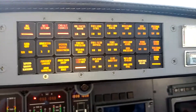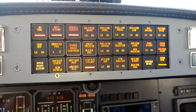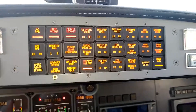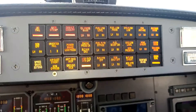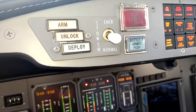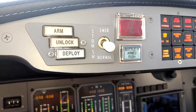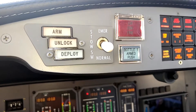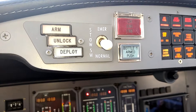We also get a master warning if both generators go offline. There's a gen off enunciator — left and right side — connected to the left and right generators. If just one generator were offline, it would not trigger the master warning. But if both generators are offline, that would trigger it. Last but not least, we'd also get a master warning if the arm or unlock thrust reverser lights were to illuminate in flight — if the aircraft senses it's airborne via squat switches and the thrust reverser becomes armed or unlocked in flight.